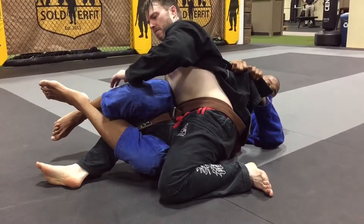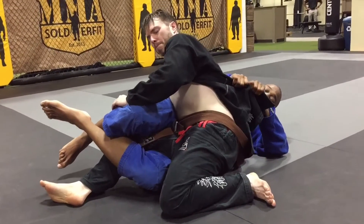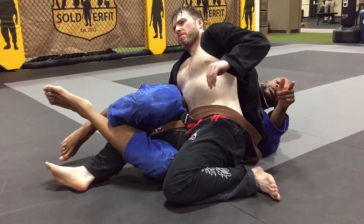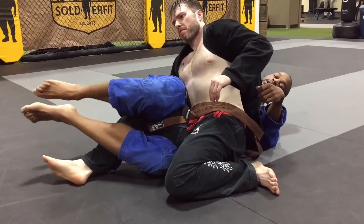Now I also grab that same side of your toe and pin it a bit higher, then close it even more. Now I'm turning his body, rotating his body.